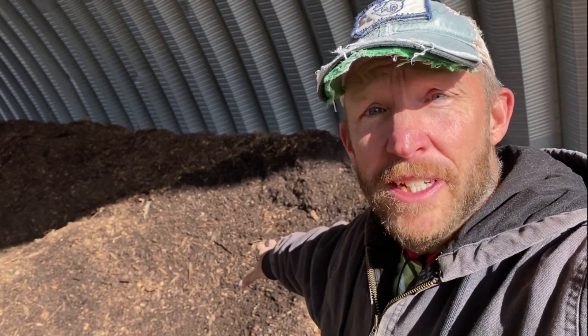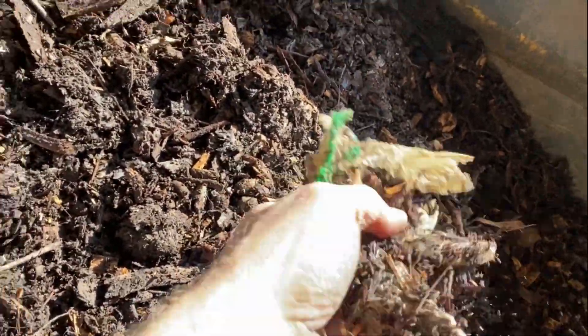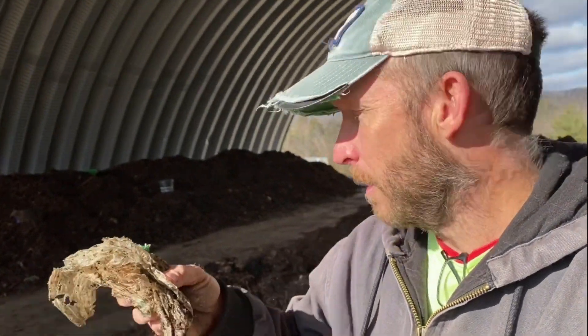The big difference is when you're going to move a batch from your initial processing — which is what I'm doing with this batch today — to the curing area. Even though almost all of it seems to have broken down and certainly all the food has, there might occasionally be some of the PLA material that hasn't quite broken down. What really makes this break down is the heat, so once it's going from this very hot stage to the cooler curing stage, it won't break down as well.